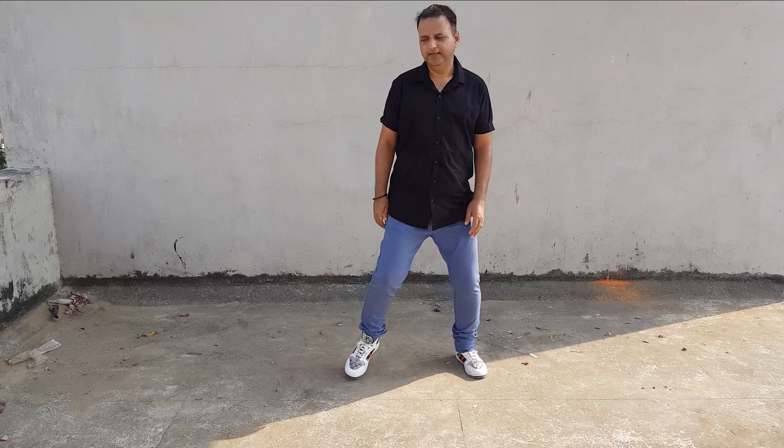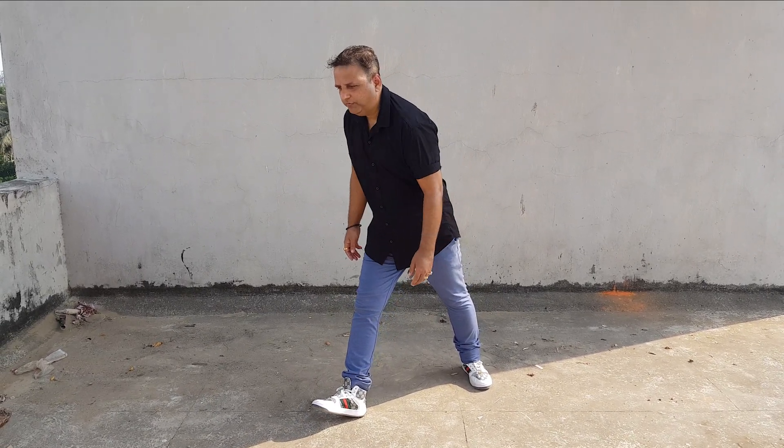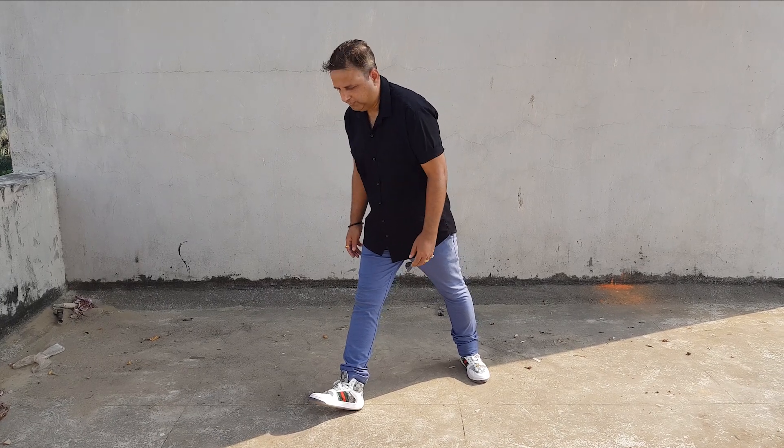Back, right leg, heel forward. Shoulder relaxed. One, two, three, four. Okay? One, two, three, four. Relax.